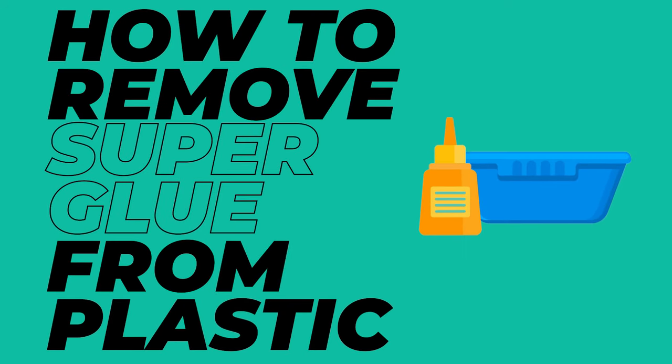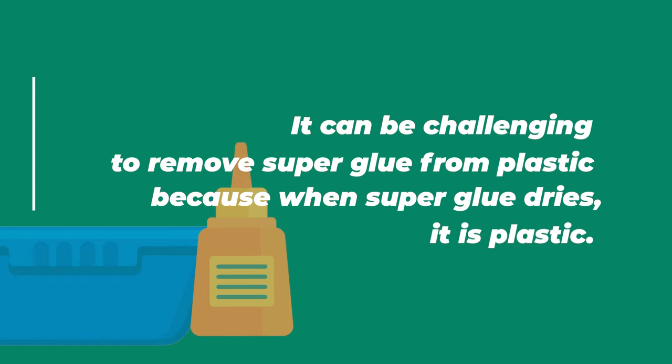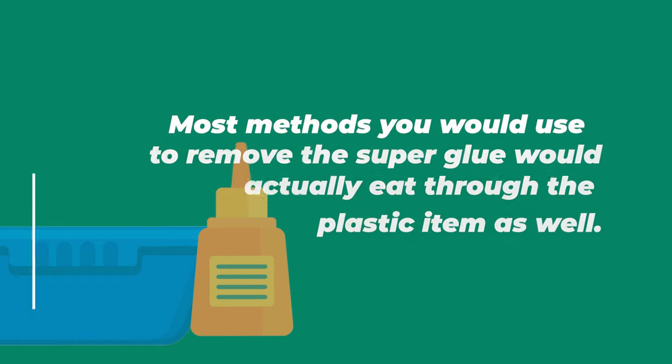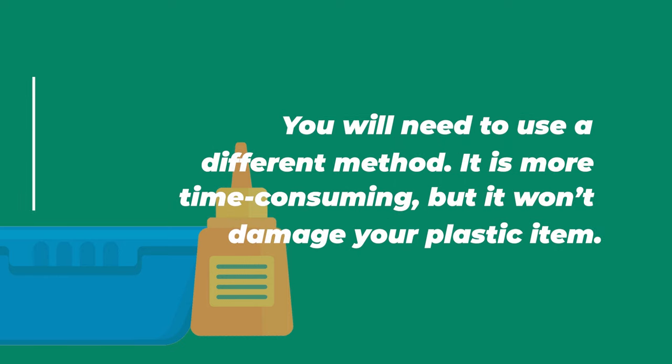How to remove superglue from plastic. It can be challenging to remove superglue from plastic because when superglue dries, it is plastic. Most methods you would use to remove the superglue would actually eat through the plastic item as well. You will need to use a different method. It is more time-consuming, but it won't damage your plastic item.